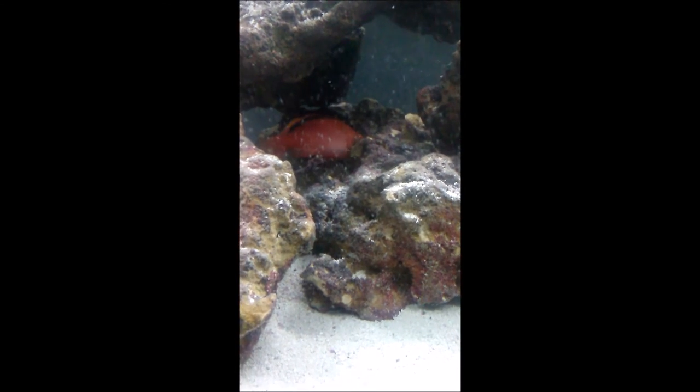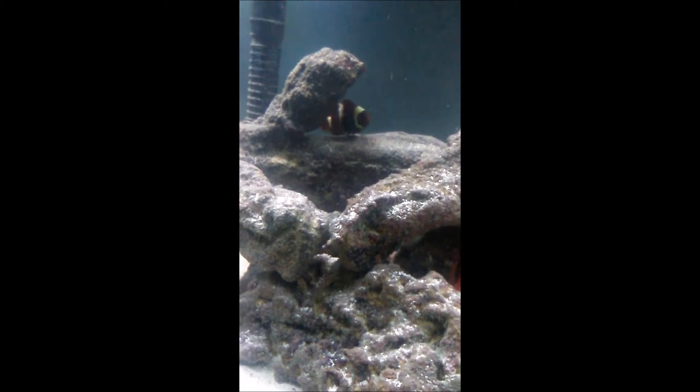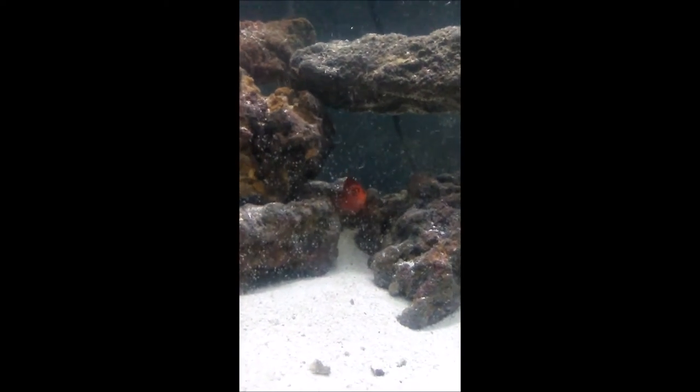Now the Flamehawk you are staring at in this video just happens to be mine. Isn't he such a cutie? When I first saw a Flamehawk at the local fish store, my heart melted because I thought it was a very nice fish. So I jotted down the name and began researching Flamehawk Fish, and I quickly realized I wanted one — even though it meant I had to not get the fancy shrimps and inverts I wanted because they'd be lunch for the Flamehawk.